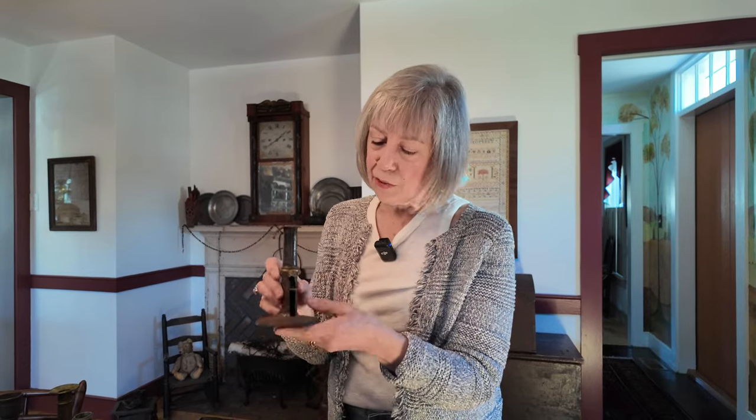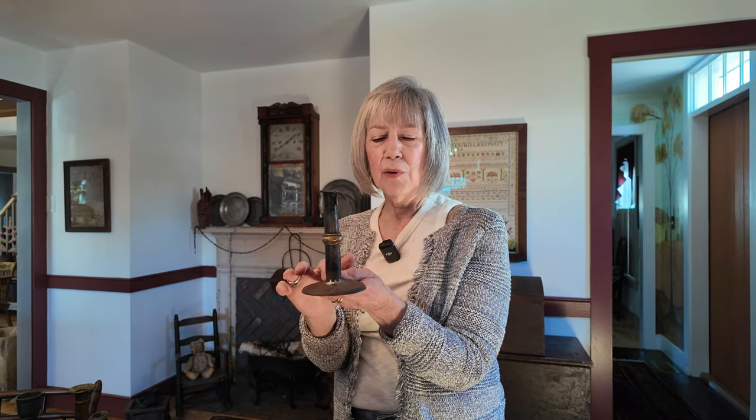These are called wedding band hog scraper candlesticks — the 'wedding band' being the brass band they decorated them with. Brass reflects light better, and they were always trying to find more light. I don't think the wedding band was necessarily a wedding gift, but it was a way to make them dressier. A lot of them have these little chair hooks — I don't know that they actually hung them on chairs, that would have been dangerous. This miniature one — it's soldered, so who knows if one broke or if it was always this tiny.